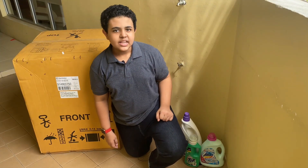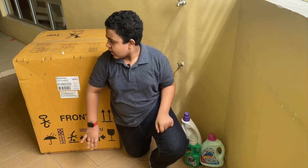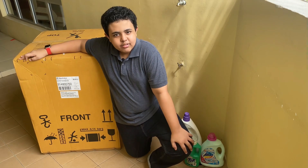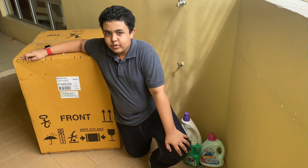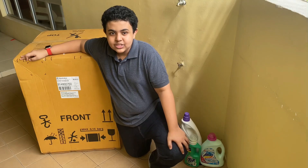Hey guys, Assalamualaikum. Saeed here from Box of Tech, and welcome back for another video. Today I am going to unbox this giant — I don't think any tech reviewer has unboxed before. Today I will be unboxing the Electrolux washer plus dryer.